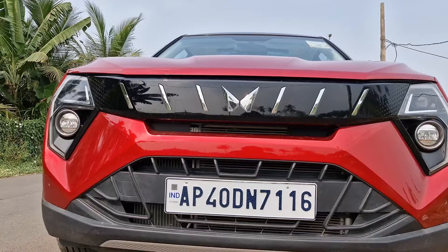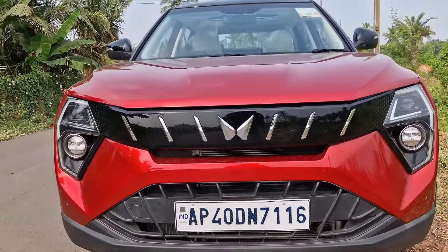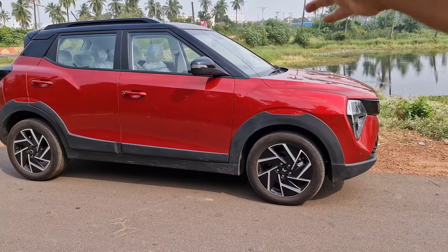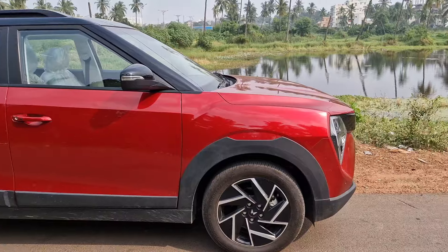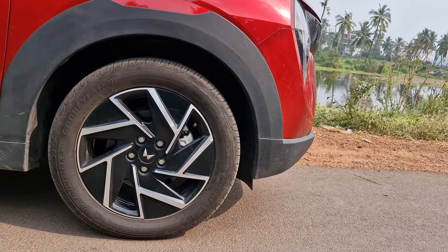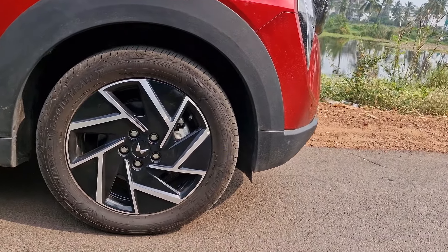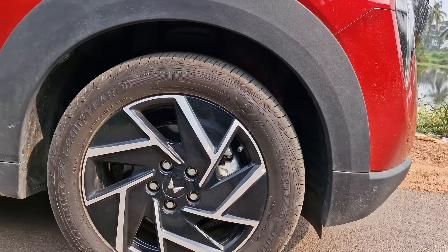At times the parking sensors irritate you a lot. On the lower half of the bumper, it is completely finished in black and we have a small edged chrome strip over there. Nothing interesting in the underbody of the car. Coming to the side aspect of the car, it looks kind of similar to the 3XO but has that floating roof appearance because of the black colored roof and pillars. Tires are 215/55 R17.